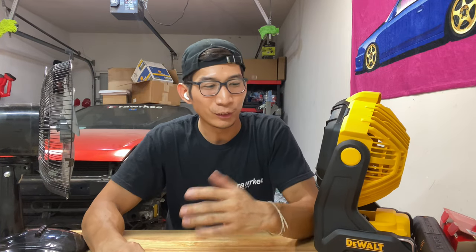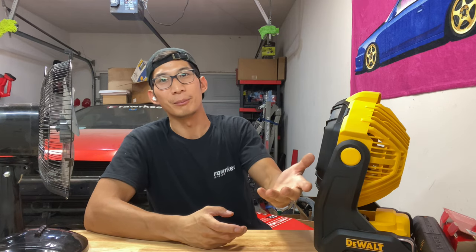Alright guys, that's gonna do it for this video. Hope you found something you might like or want to cop. Be sure to check out Lowe's and Home Depot to find the best deals — take advantage of all the sales before everything sells out. Alright guys, deuces.